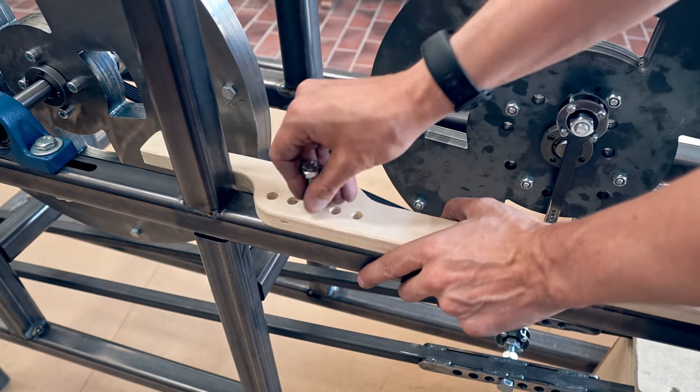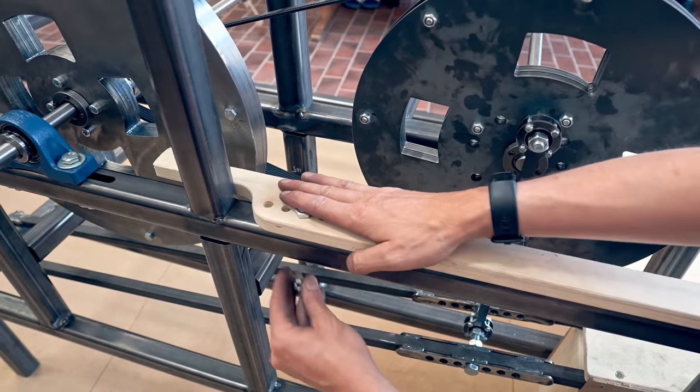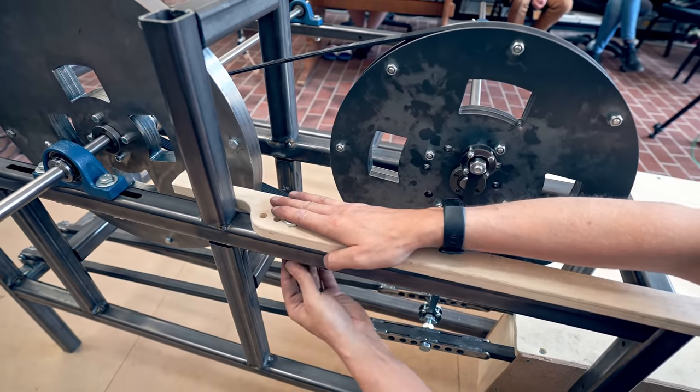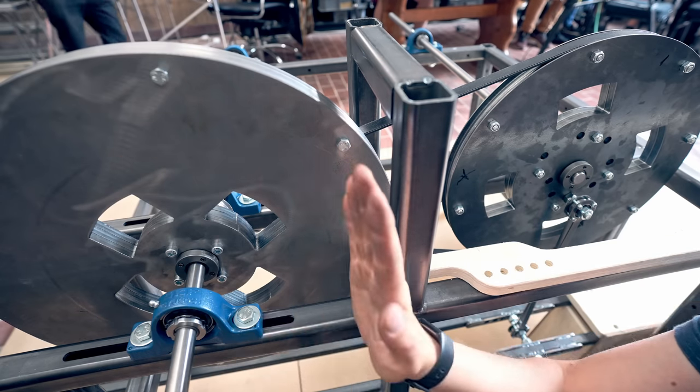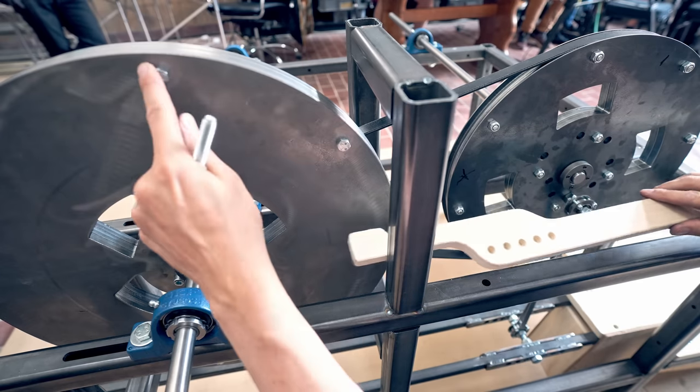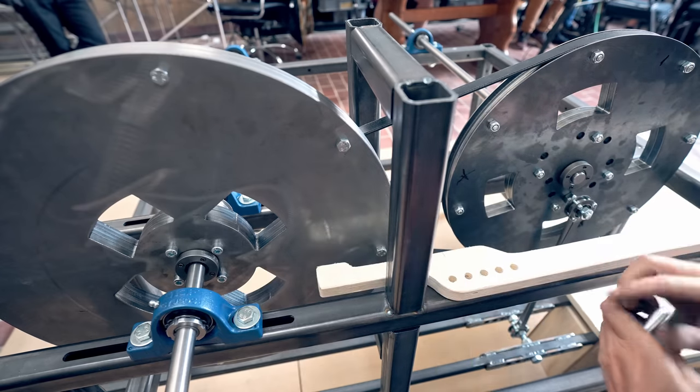This kind of shows what you can do with a laser-cut square tubing frame — you can just include all the features you need for simple functionalities like this. Since the flywheel is adjustable sideways, I needed to also make the brake adjustable so it wouldn't hit the bolts. That's why there are five holes.